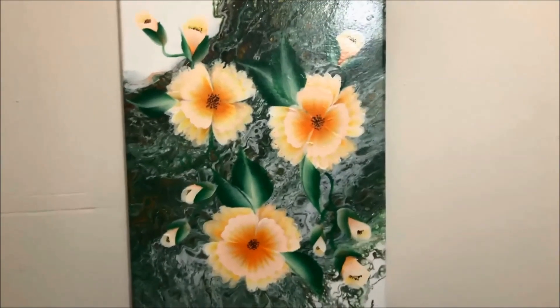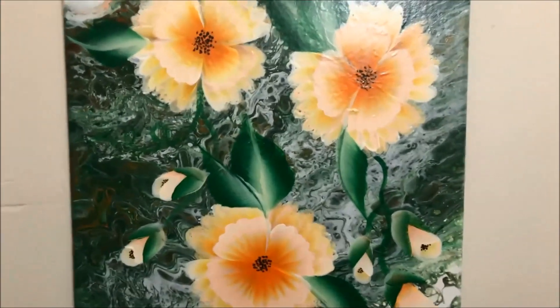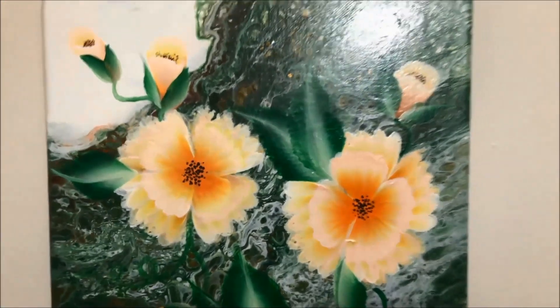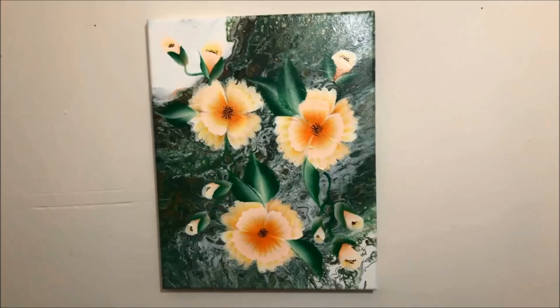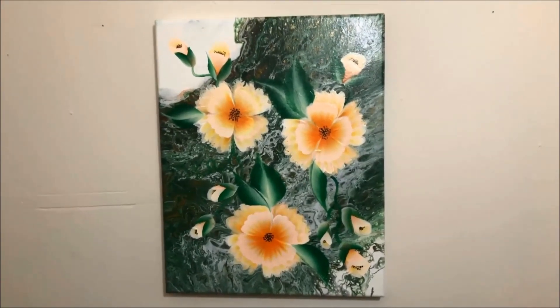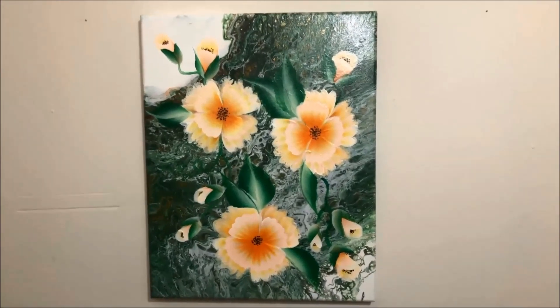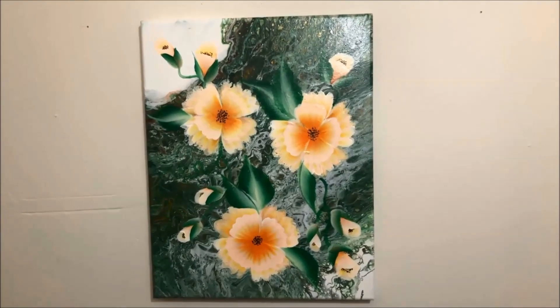This painting deserves a place on your wall — it's so very nice, so beautiful. I want to say thank you to Miss Amy of Trees of Colors for making this beautiful painting. Thank you so much, and I'm looking forward to seeing more of your beautiful paintings.